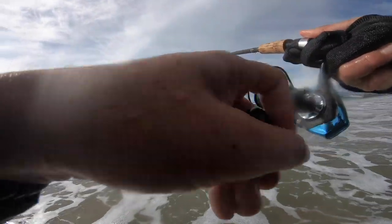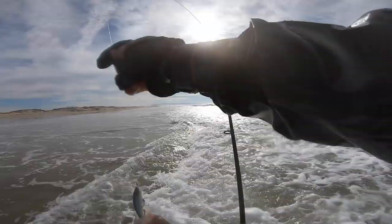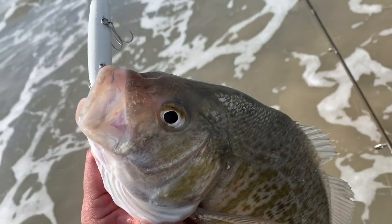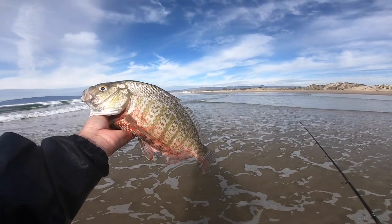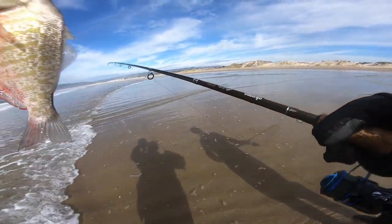Just when we thought it was over — look how he ate it! Second treble down his mouth — massive surf perch. Got him in the gills too. He ate the bait with both trebles in his mouth. Crazy. Solid fish.